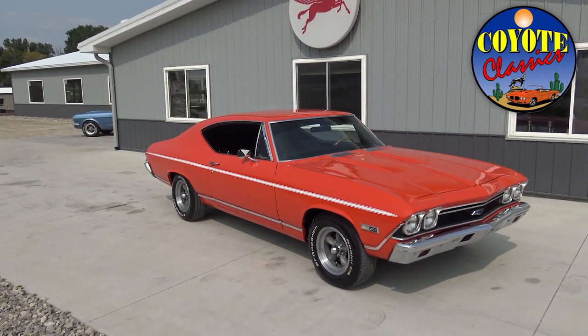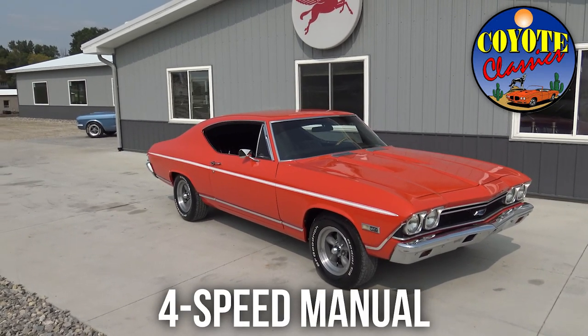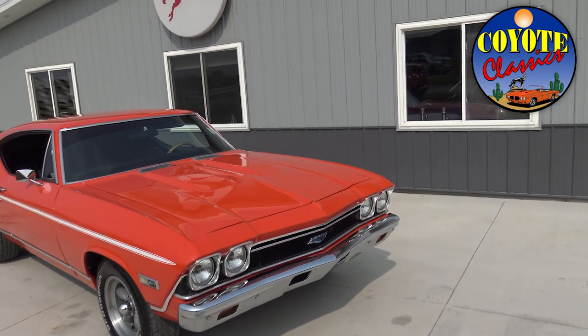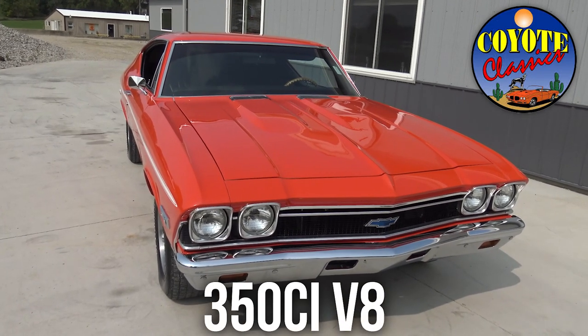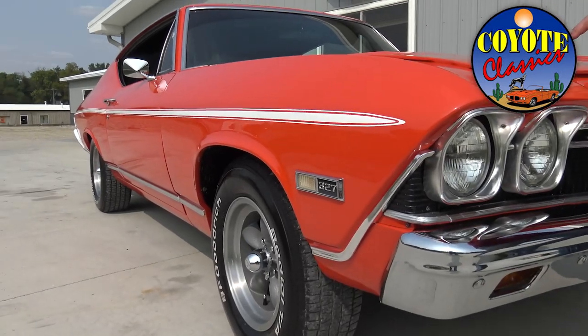Another key takeaway with this car is the four-speed — definitely nice to have. We haven't had a four-speed car in a while, so good to be back. One thing I like is they didn't go ahead and make this an SS clone. They left it 100% Malibu, except they put the super sport hood on it, which just gives it a great look.